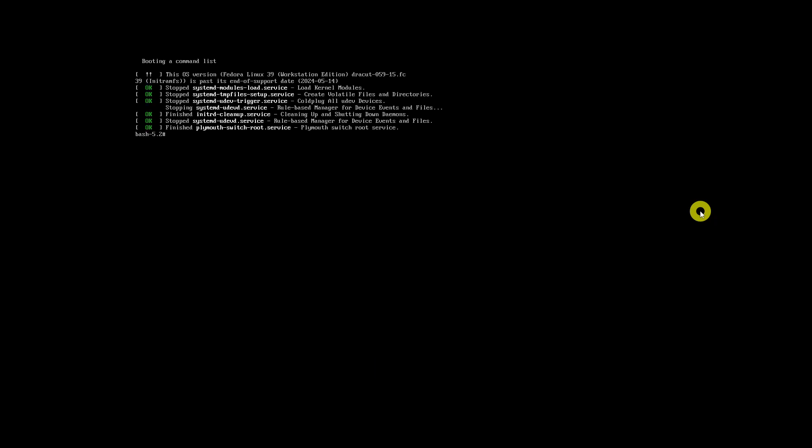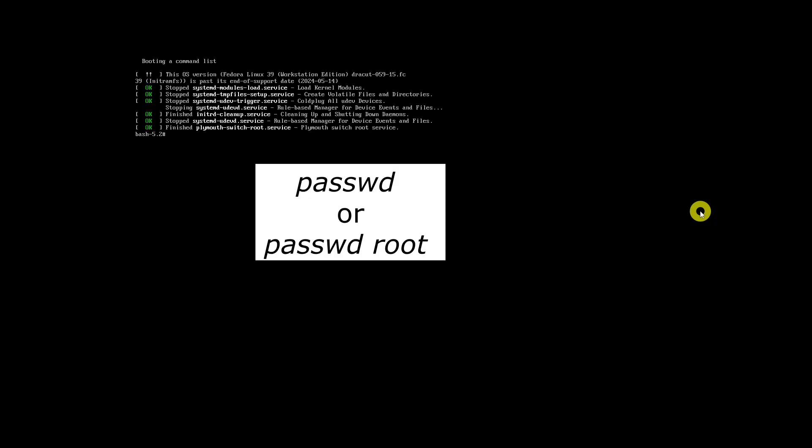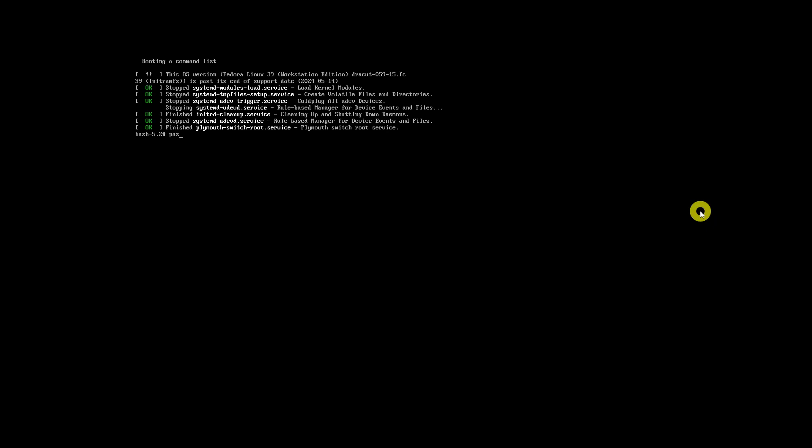Now reset the root password by typing the passwd command and entering a new password when prompted. Confirm the new password by retyping it.